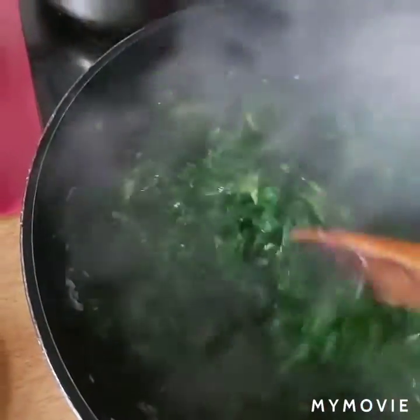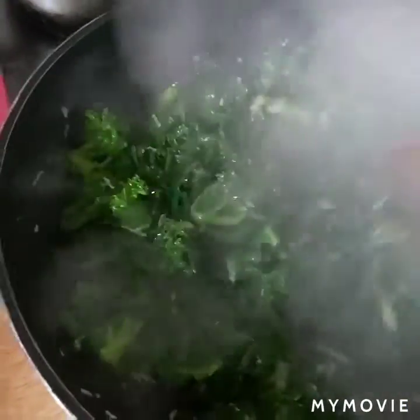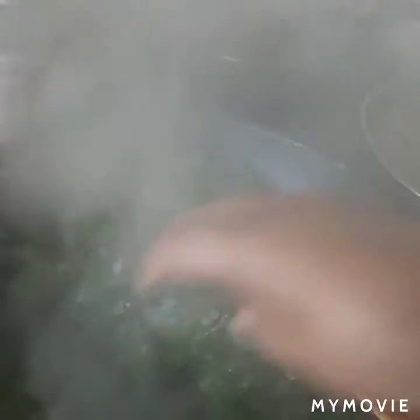I'm going to put a little bit in, and put olive oil in the oven. And pour the rice oil in the oven.